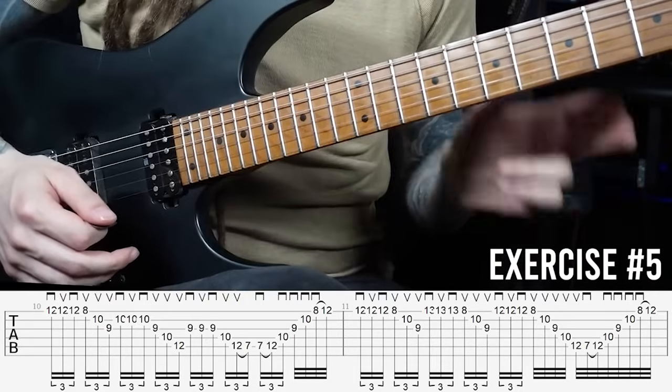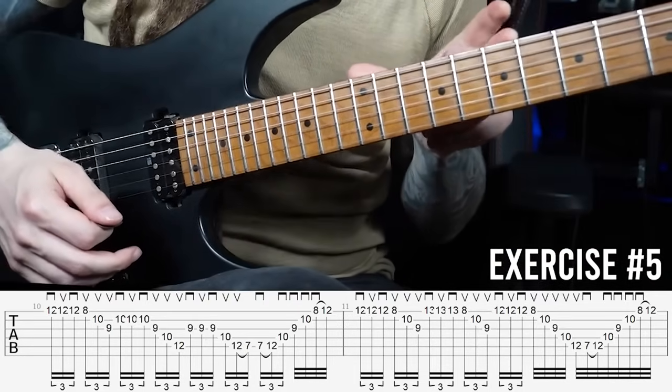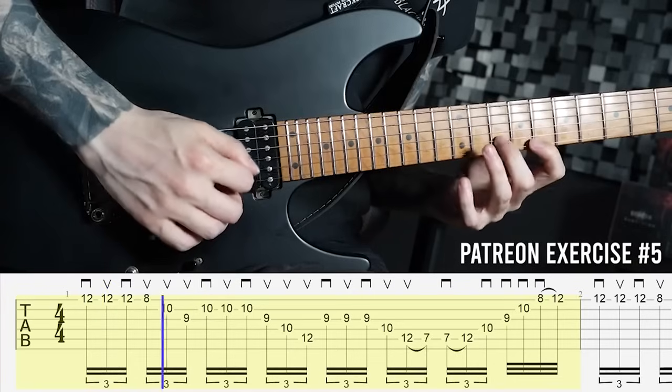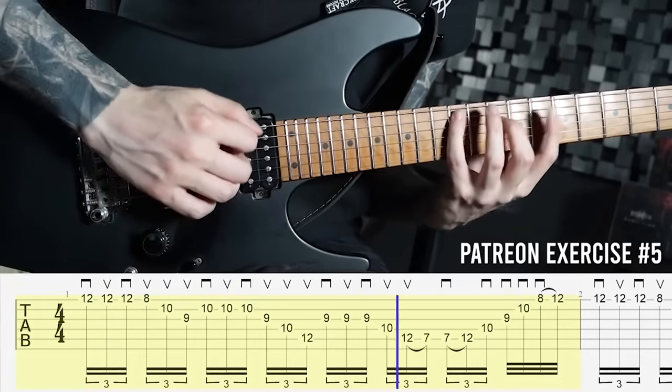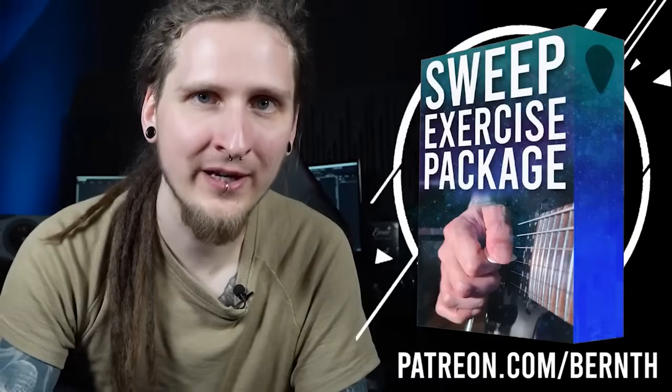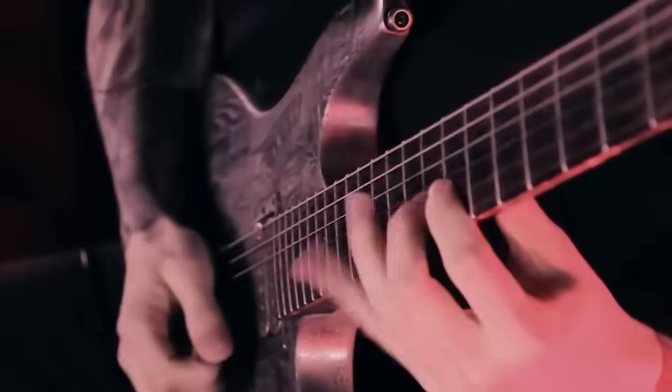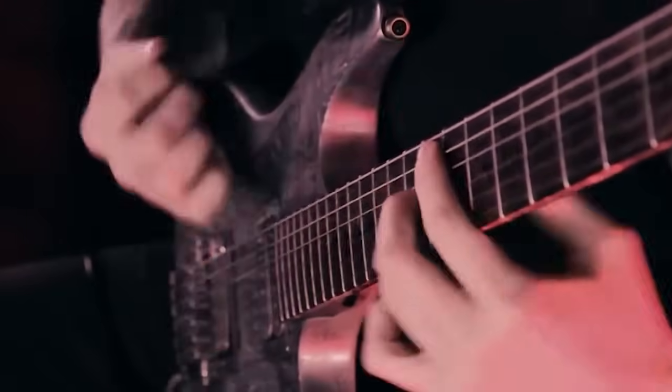Although you heard this A minor arpeggio hundreds of times already, it does sound more interesting right away with those quick alternate picking bursts. That's the last play-along exercise I uploaded for you on Patreon. Please let me know if you would like to see more practical licks that combine different techniques like sweep picking and alternate picking — I would love to show you more special things that I do in my music. Make sure to leave a like in case you enjoyed this sweep picking video, don't forget to subscribe so you don't miss the next one, and I will see you again in the next video.